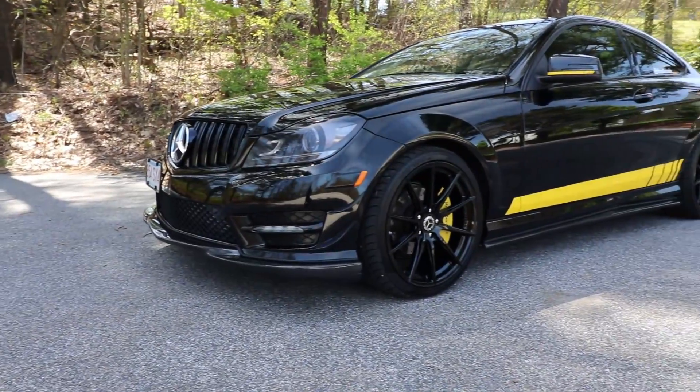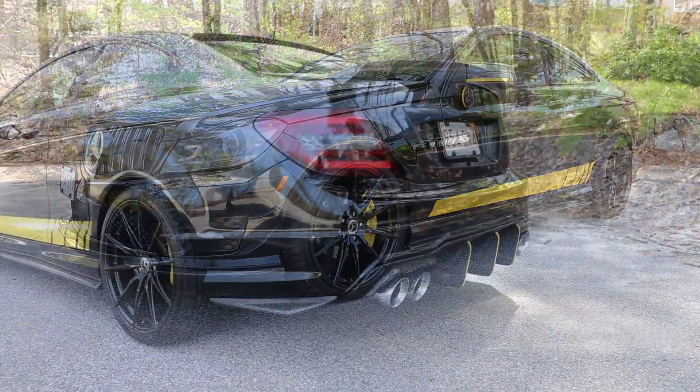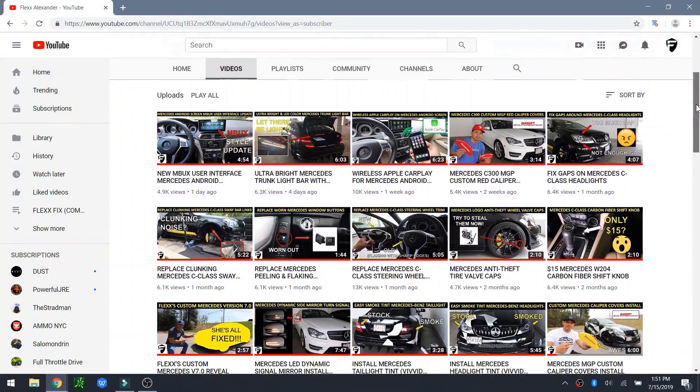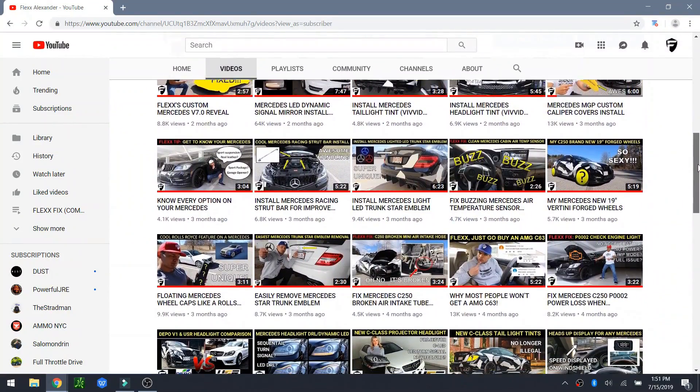Hey, what's up everyone? Welcome back. If this is your first time to my channel, they call me Flex, and this is my 2012 Mercedes C250 Coupe. As you can see, I've done a lot of modifications to this car, and if you go to my YouTube channel, I have over 100 videos associated to every single mod that I've done to this car.